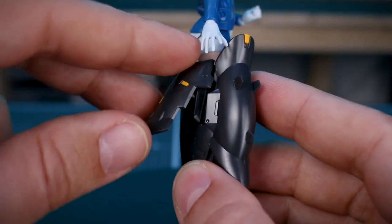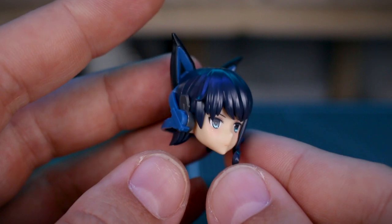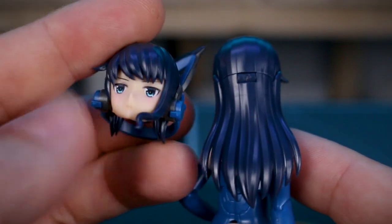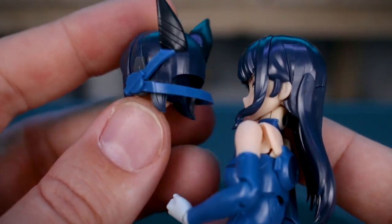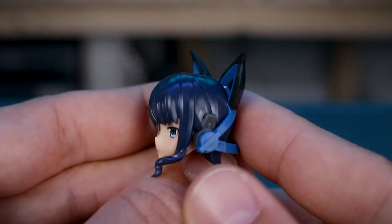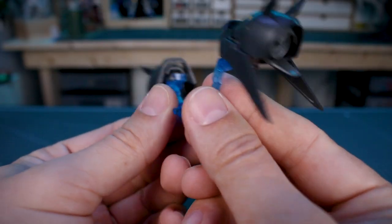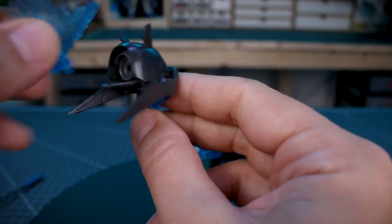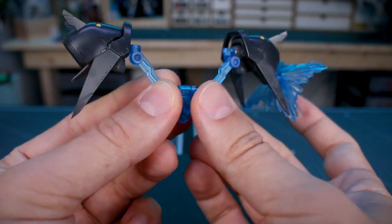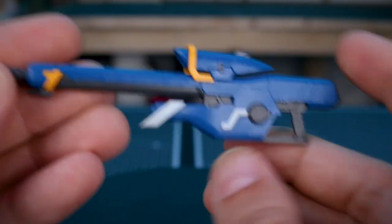The armored version of the head features big ears on top and a cool head gear design. Unfortunately, there's only one part for the long hair out the back, so you'll have to swap it between the armored and unarmored head. The equipment details and color separation look fantastic on this head. The backpack equipment is also quite cool in design, and you can plug the effect parts into it. The floating side parts just connect to her back separately.